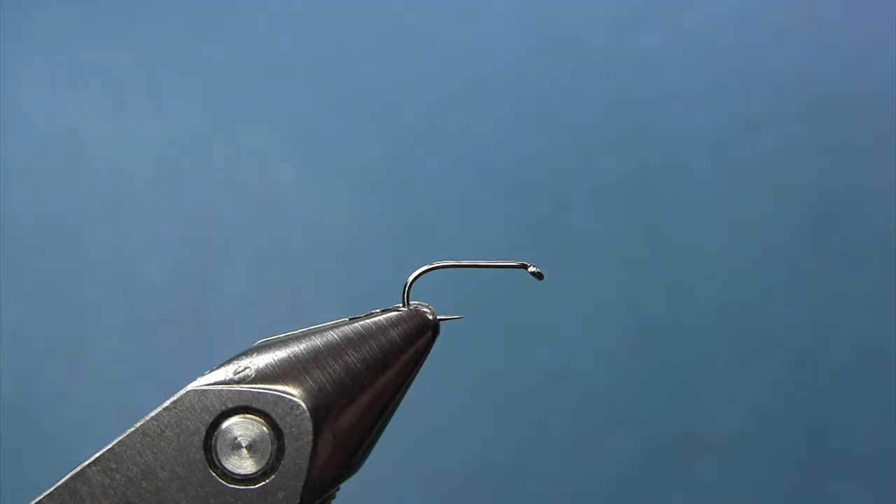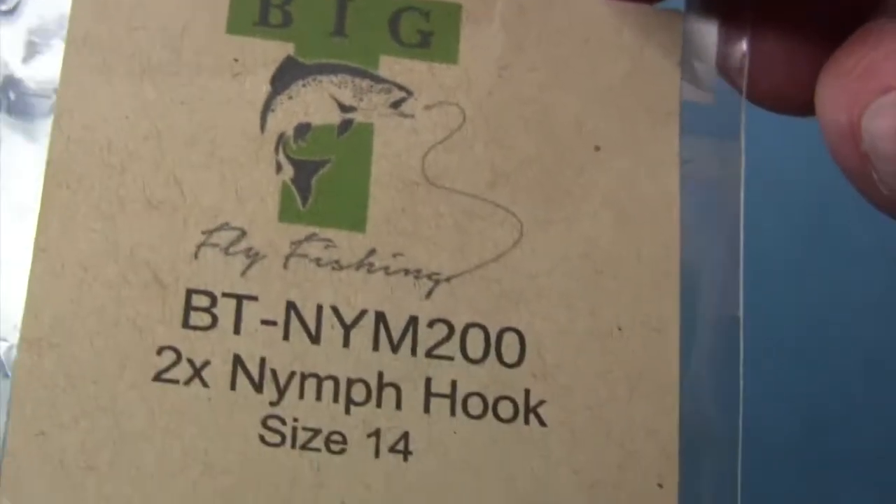Hey everybody, what we're gonna be tying today is a little soft hackle pattern — a good one to have in your box this time of year. So let's get started.